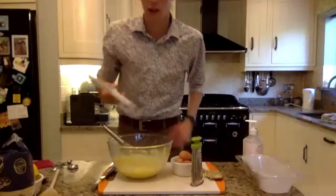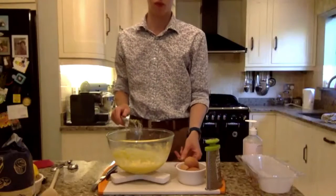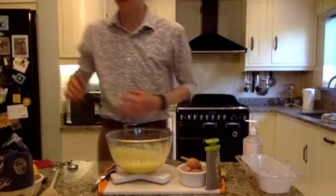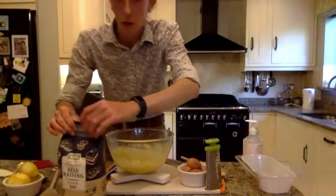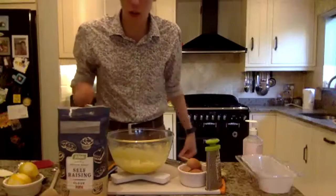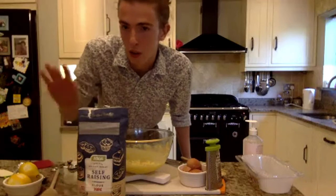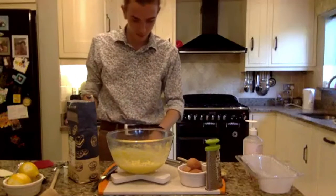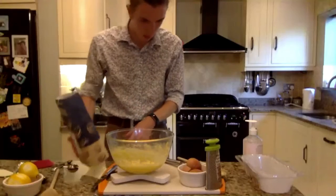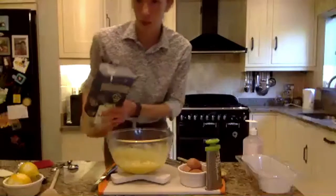Say hello to your scales once again. Then we want to add ourselves some flour. Resist the urge to wipe your hands on yourself. 175 grams of flour. What you can do, if you like almonds and you're not allergic to them, is substitute some ground almonds — you could put in 100 grams of self-raising and 75 grams of ground almonds. I'm not going to do that because my dad has a nut allergy. You can sieve your flour — I'm not going to bother because life's too short for sieving sometimes.